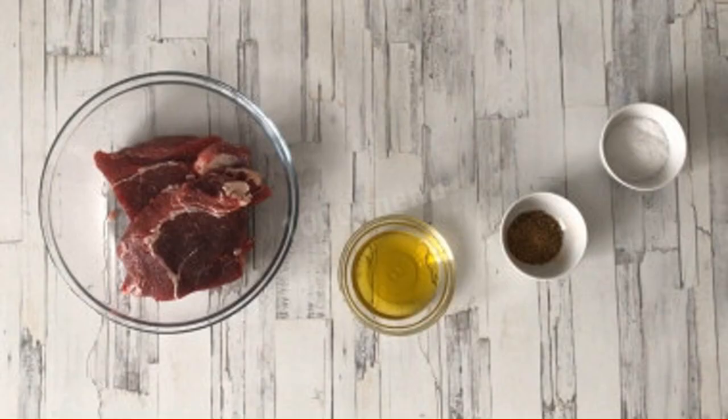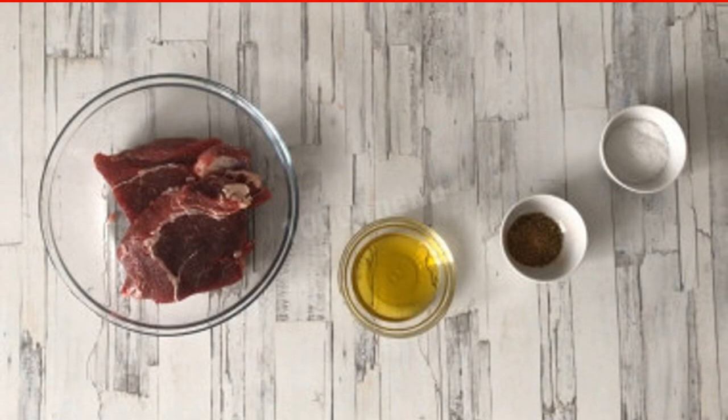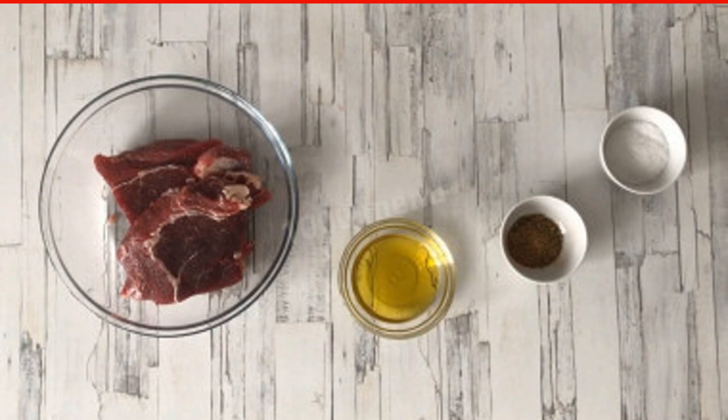How to make a beef entrecote? Prepare the ingredients. We choose high-quality beef fillets — this is the main secret of a well-prepared entrecote. The thickness of the meat should be at least 1.5 cm, but preferably 3 to 5 cm.